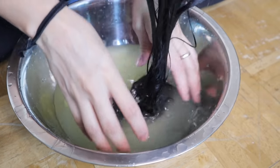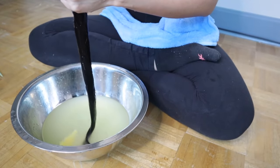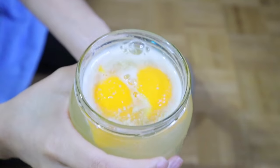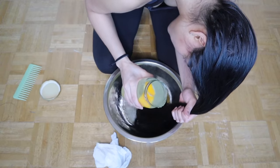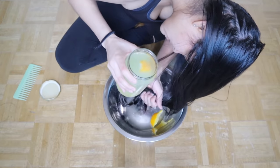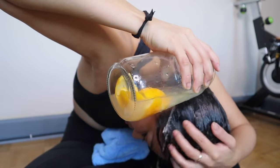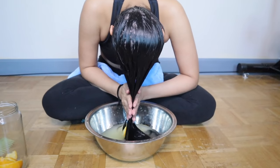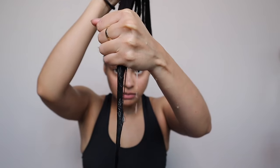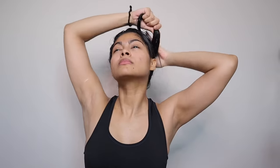Right after I detangle my hair, I'm going to apply my rice water just like the Yao women do. We're gonna rinse our hair with rice water inside of a large bowl. You gotta mix it, then place your hair inside the bowl and begin the washing process — basically soaking your hair and scalp in rice water. Don't forget to massage your scalp while rinsing. After this, you're gonna wring some water out of your hair using your hands.